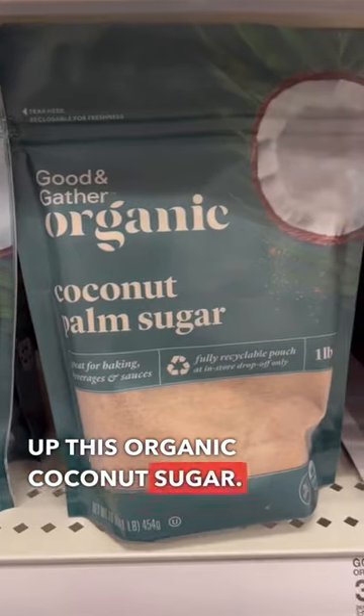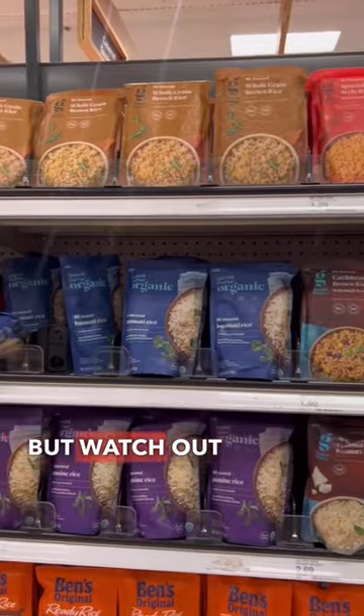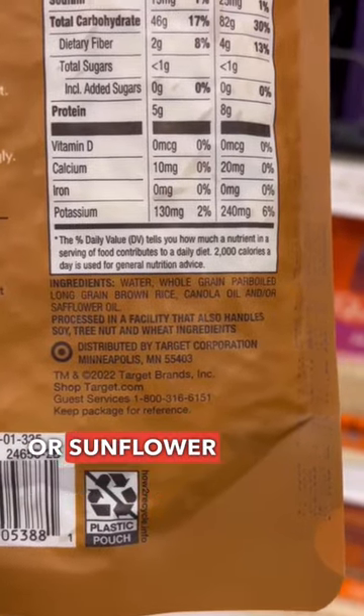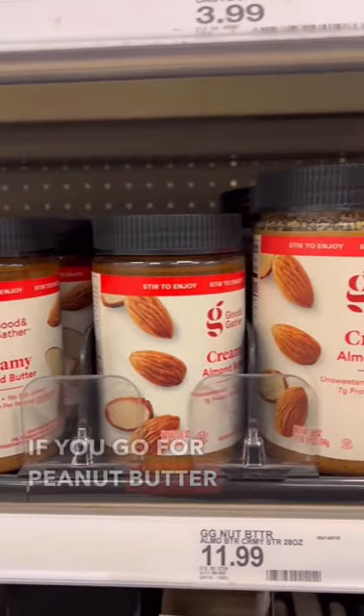If you're doing any baking these next few weeks, you can pick up this organic coconut sugar. They also have a few different flavors of organic salsa using only real ingredients. But watch out for the rice — they all seem like good options, but most of them use canola or sunflower oil. The only one I could find without added oils was this wild rice.